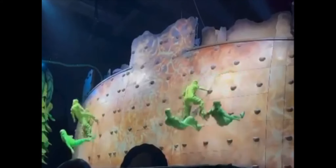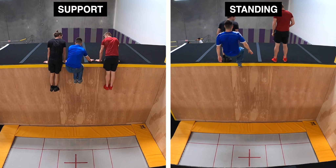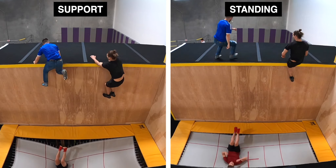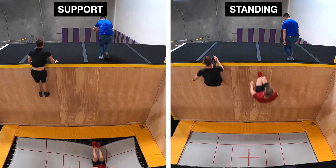Even though it may look like there's a lot going on, juggling is actually very straightforward. You can juggle from support or from standing. Most people learn from support first, but neither technique is inherently harder or better than the other, so start with whichever feels most comfortable for your group.